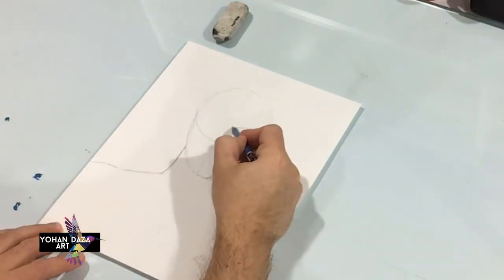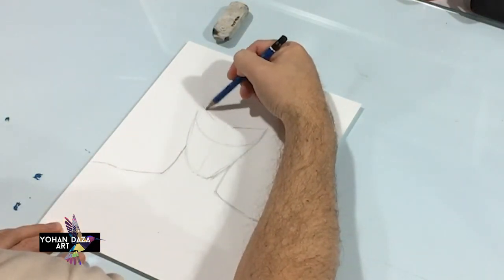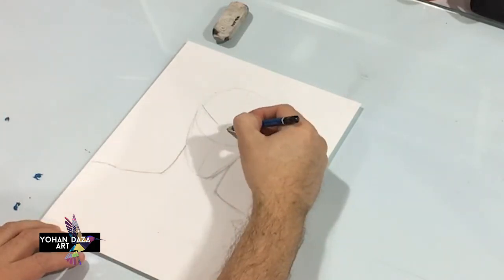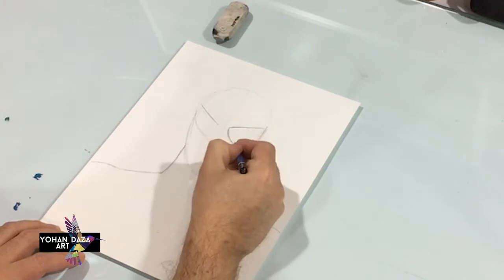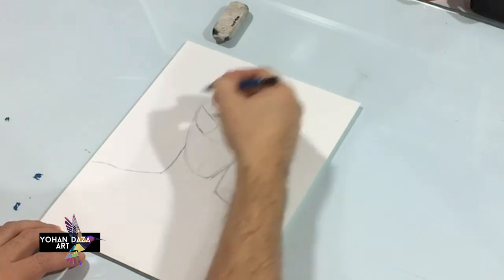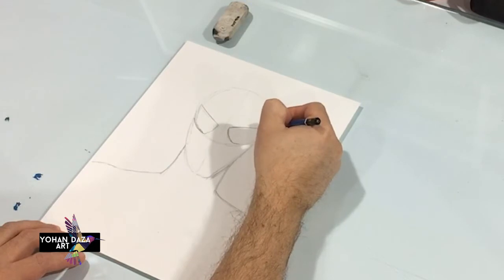Now we're gonna draw some really big eyes. Draw a straight line this way, and then a straight line this way. You can make it big or small — it's up to you, this is your version of Spider-Man. I'm gonna bring the eyes all the way down; you can use that circle as a reference.